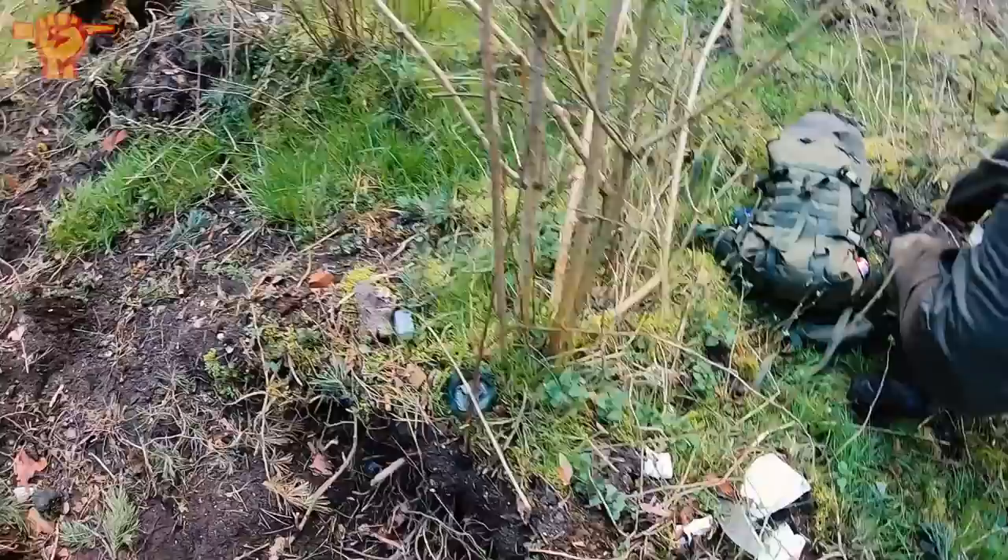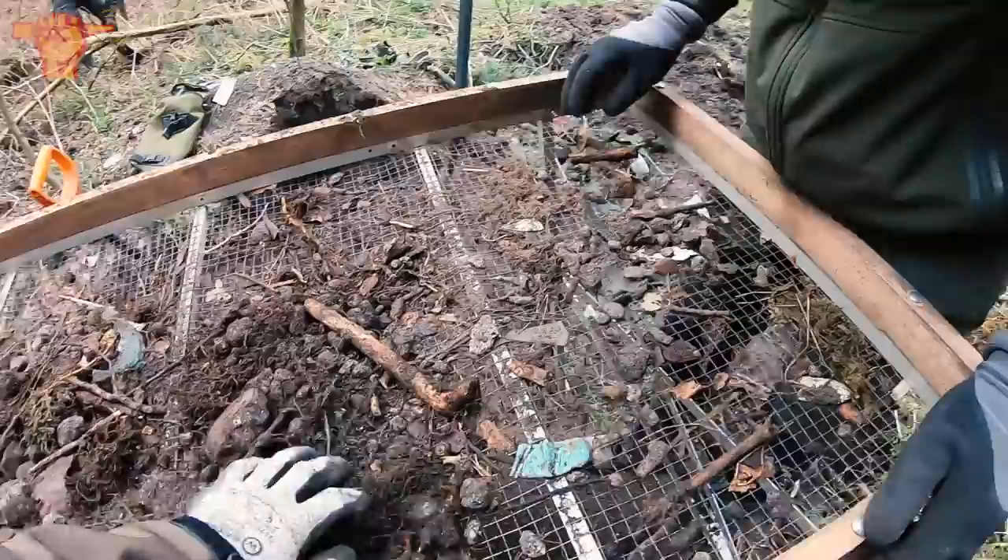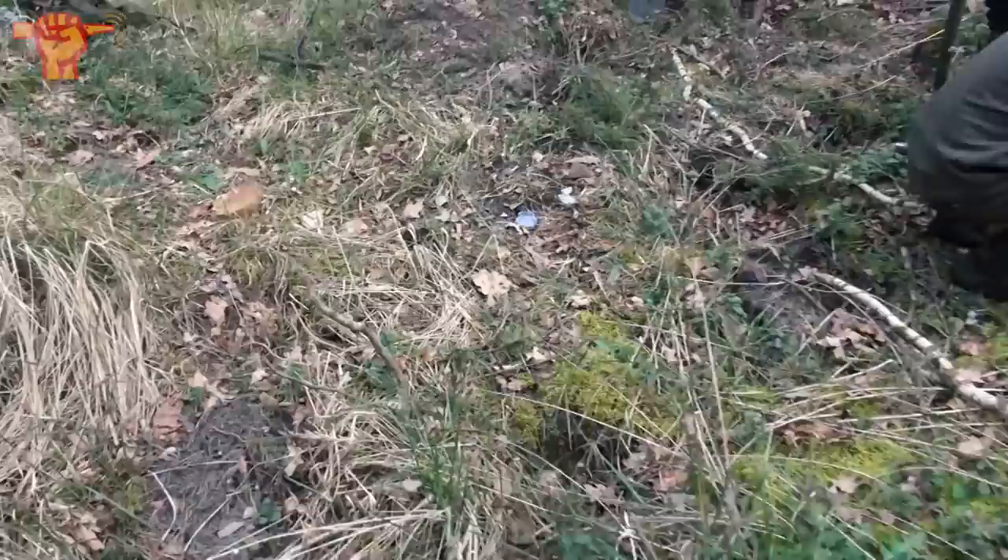That's the start of our new metal detecting adventure. Let's see what the sifter can do. Apparently this Luftwaffe dump is way bigger than we thought, because there are relics everywhere on the surface here.